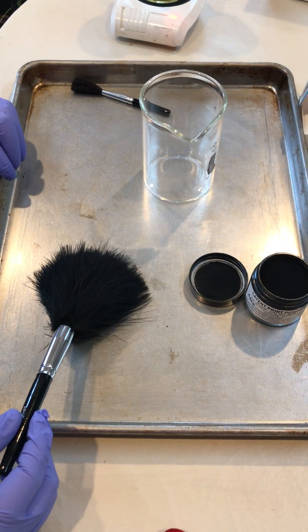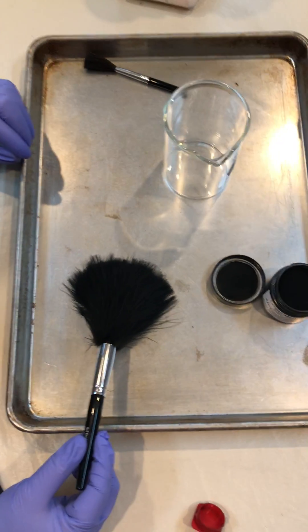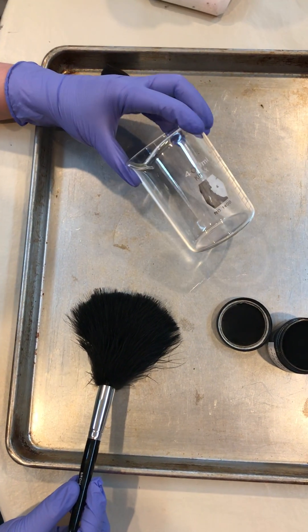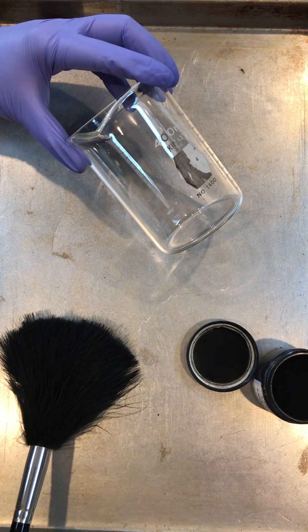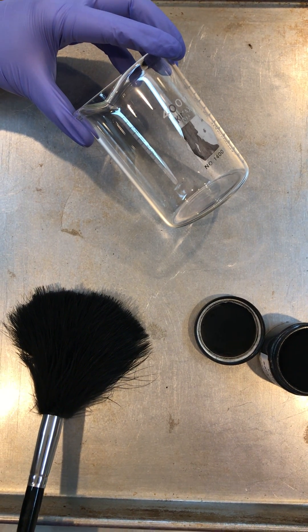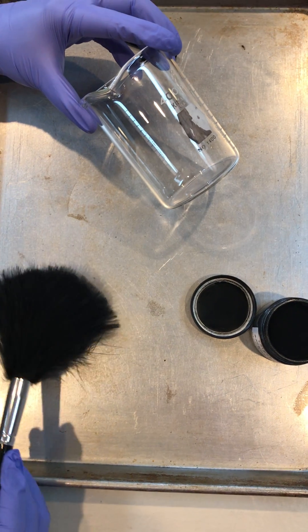At this point we're going to show you how to lift latent prints using the dust and lift method. I've already placed a fingerprint on the side of this glass beaker. I chose glass because it's a hard, smooth, non-porous surface, which is perfect for dusting. We're then going to use our fingerprint brush to apply fingerprint powder.